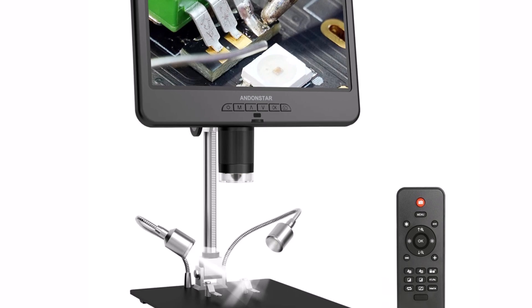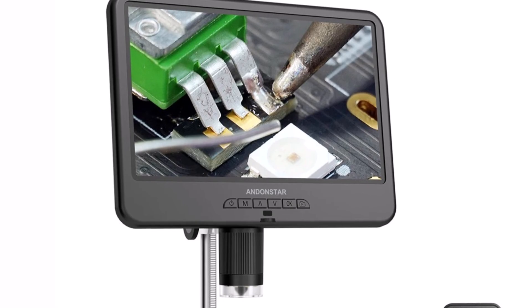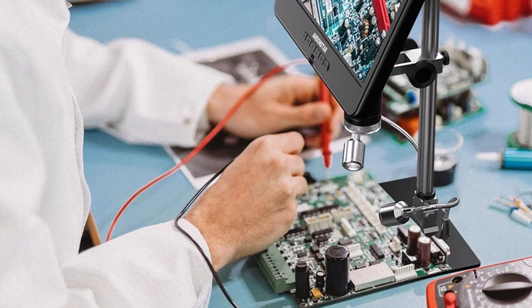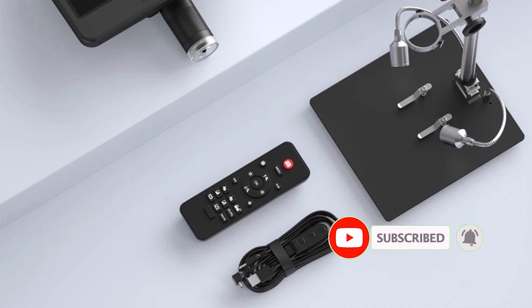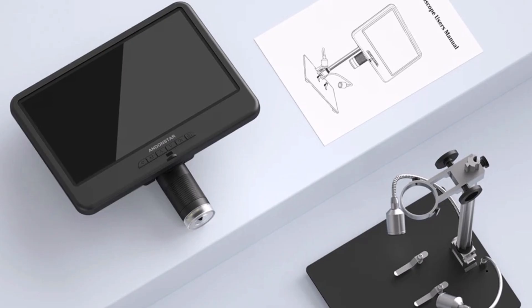The Andenstar AD210 is an excellent choice for anyone working with electronics, soldering, or micro-detail work. Its large LCD, high magnification, and HD imaging make it a valuable tool for precision tasks. Whether you're a professional technician or an electronics enthusiast, this portable and easy-to-use microscope is a must-have in your workspace.